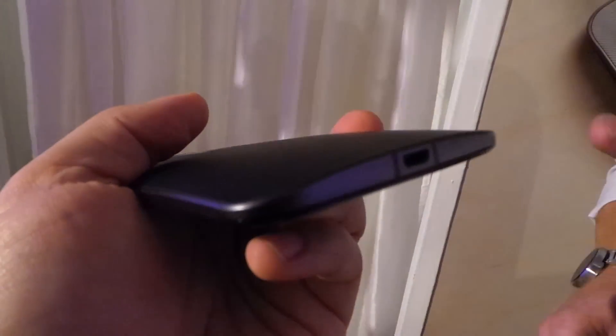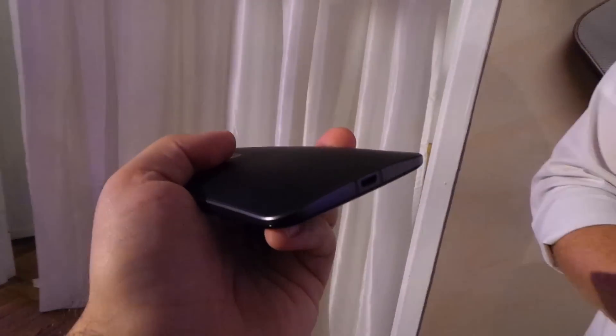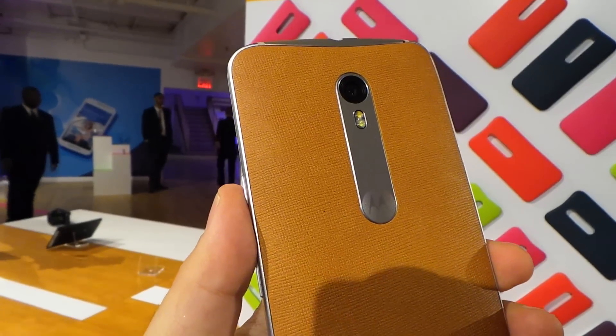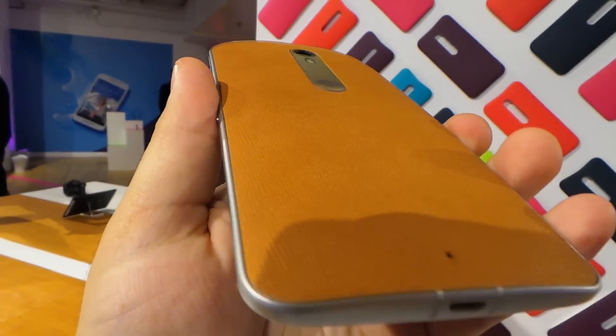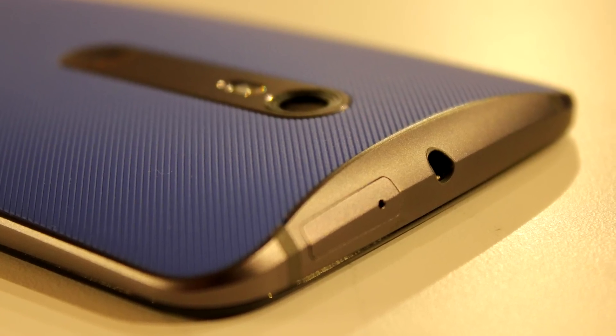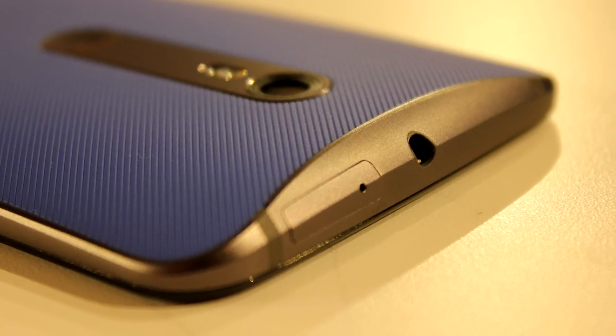The design and shape of the phone has gone relatively unchanged, with a slightly different look for the camera and dimple on the back. You can still choose from a variety of colors and materials in Moto Maker, such as this great dimpled leather or wood. The standard soft touch backs have a nice new texture that feels great in the hand as well.